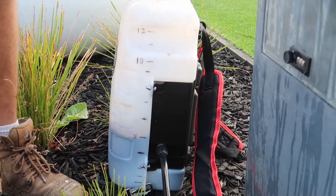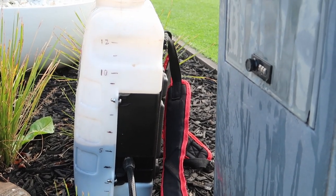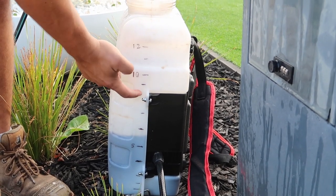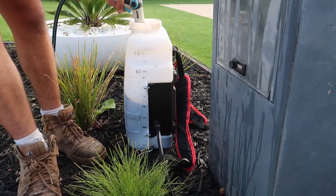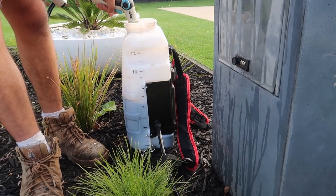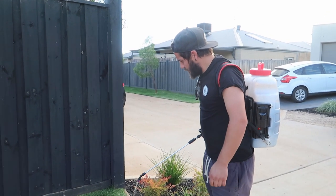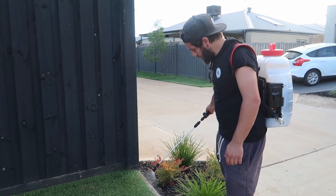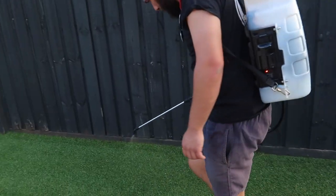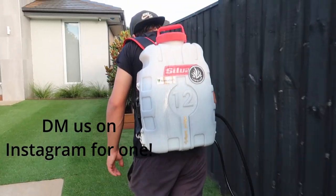That's how I agitate it — give it a bit of a shake. It's a really good idea to use a permanent marker to line up the numbers on your sprayer. I need 8 litres, and that is actually the mark I need. That's just me — the genius. I'm the brains of this operation.